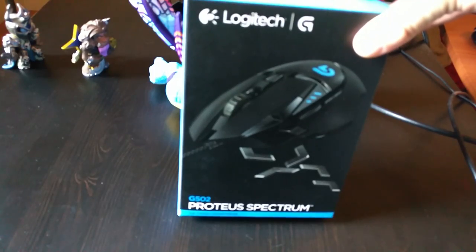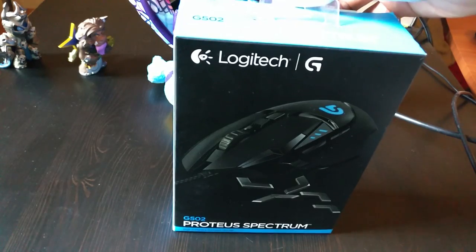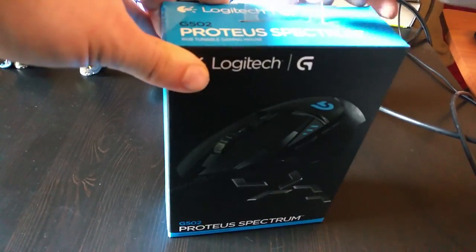It's a review unit, but if I do successfully finish this review I'm going to keep this mouse. Basically what I want to do today is just unbox it, so we're going to get straight into it.